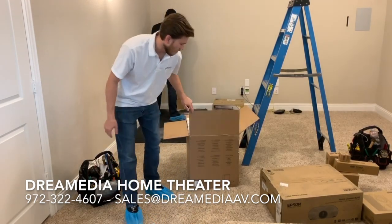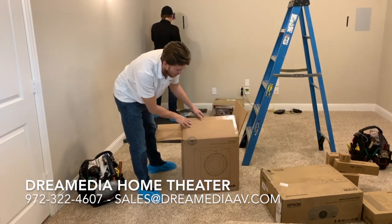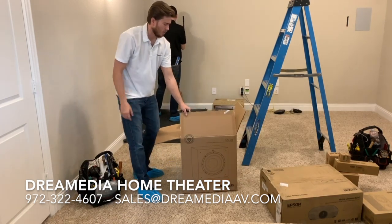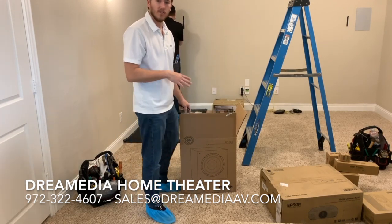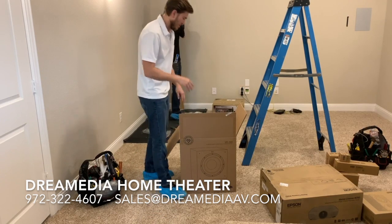Today we're going to be unboxing the SPL-100, which you have already seen the unboxing of the SPL-120. This is just the 10-inch model versus the 12-inch model, and it's going to be the only two speakers in the SPL-100 series.